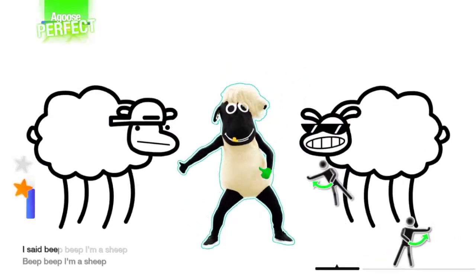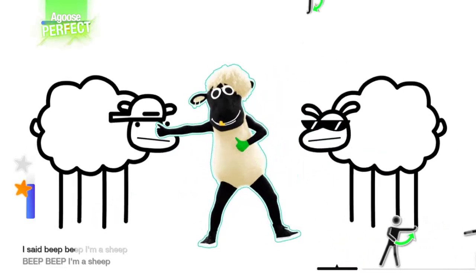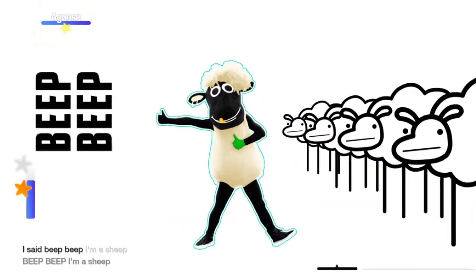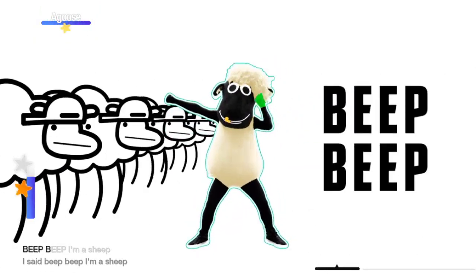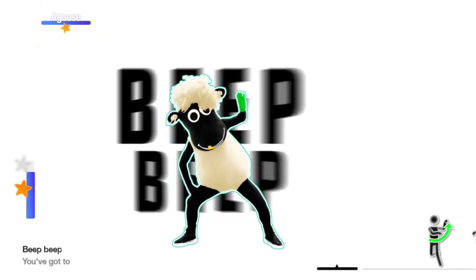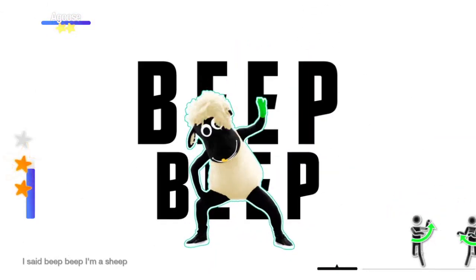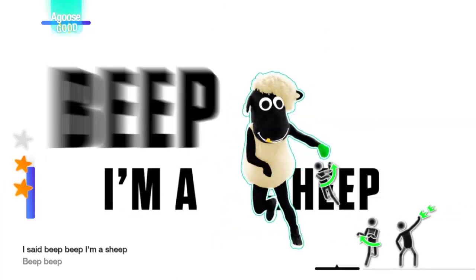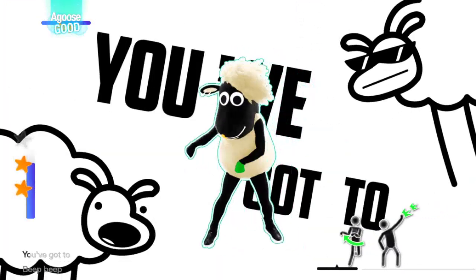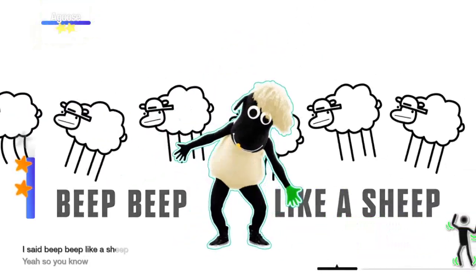Beep beep, I'm a sheep, I said beep beep, I'm a sheep. Beep beep, I'm a sheep, I said beep beep, I'm a sheep. Beep beep — you got to, you got to beep beep. I said beep beep, I'm a sheep. You got to, you got to beep beep. I said beep beep like a sheep.